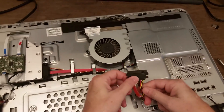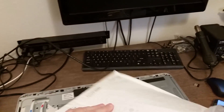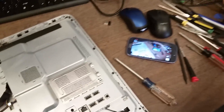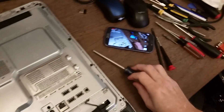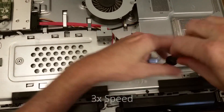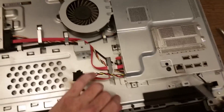So what I've done is I've ordered a replacement, which is right here. I'll just be putting that in. What I need to do is get to the motherboard where this connector is attached so I can replace it.